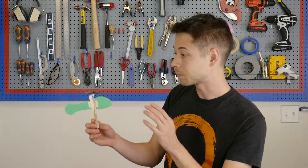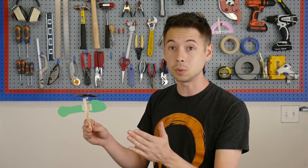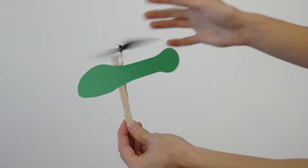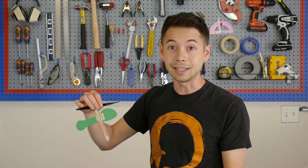See, that didn't really get much height at all. So here's what's happening. When you release the helicopter, the energy in the rubber bands is actually being dispersed in two ways. Of course, it's spinning the propeller, but it's also spinning the whole bottom of the helicopter as well.